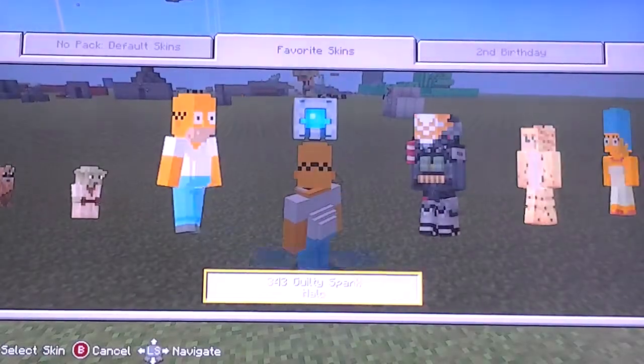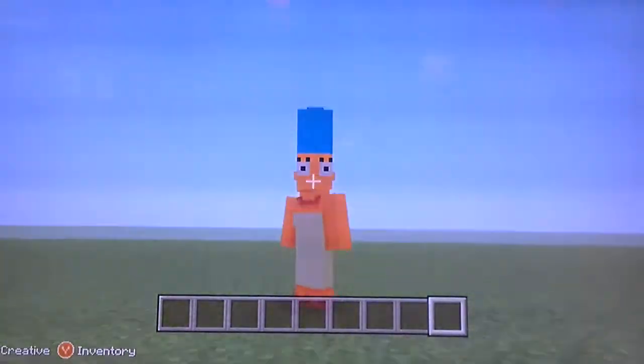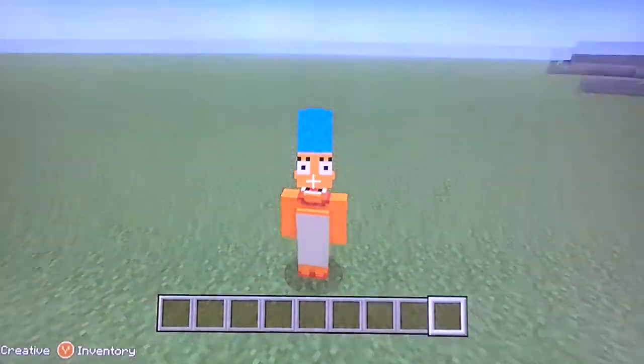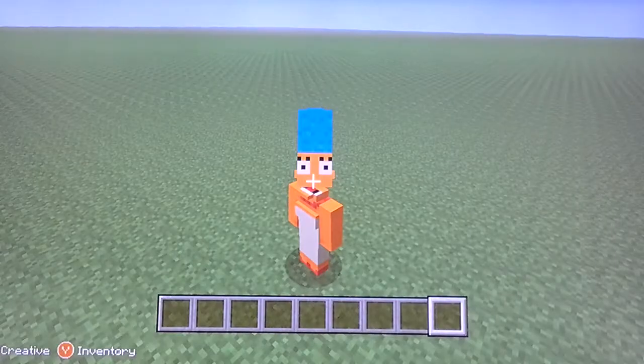So now we go to the Simpsons again. Marge is actually three blocks tall with her hair, so that's pretty cool. And actually, if you look up, you can see the bottom of her mouth, which is kind of weird. It looks really weird if you twist the head.